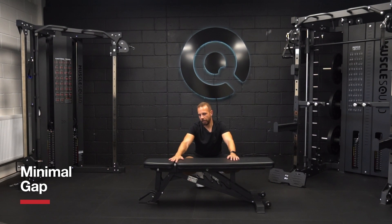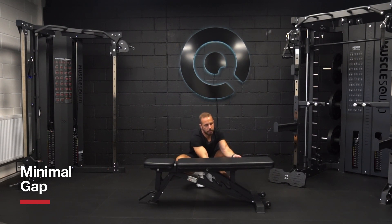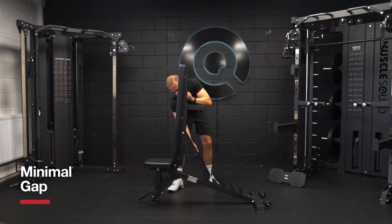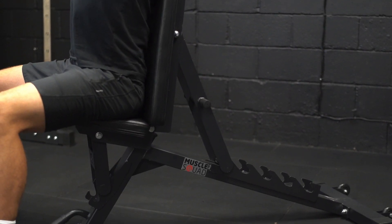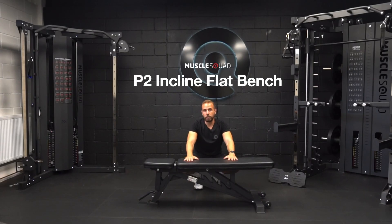The bench has been designed to have as minimal a gap as possible in the join, and this is especially evident when the bench is in an inclined position. This bench is available at MuscleSquad.com.